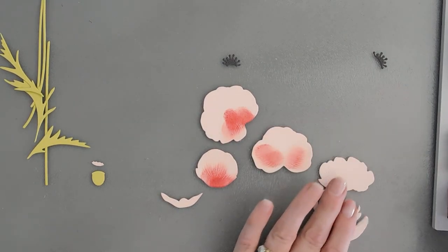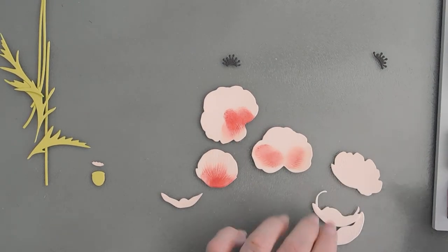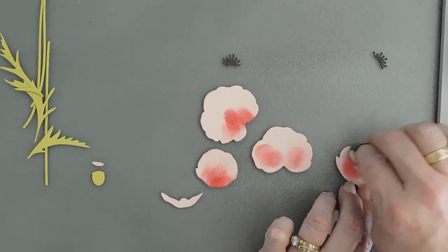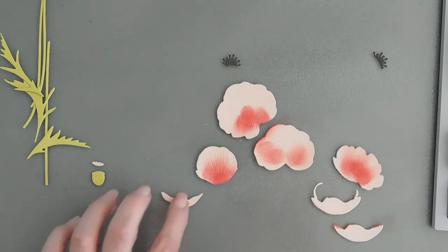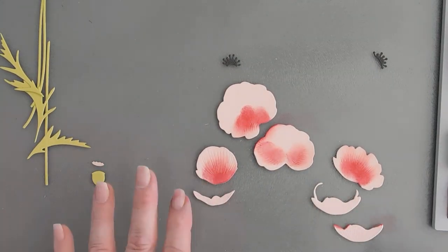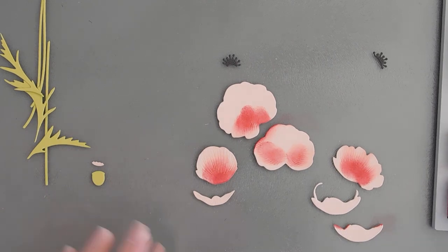For this one, we're going to add a little color in this back area. It looks like a hot mess, but once you add the layers it's going to come together beautifully. I'm going to add a little bit of red to the very top of the flower bud also.